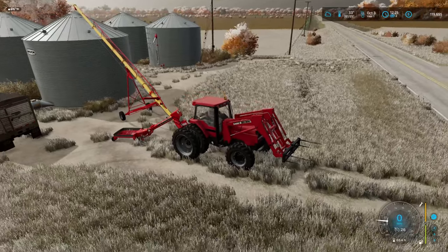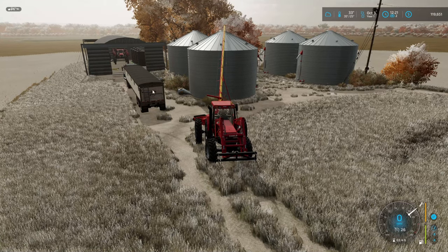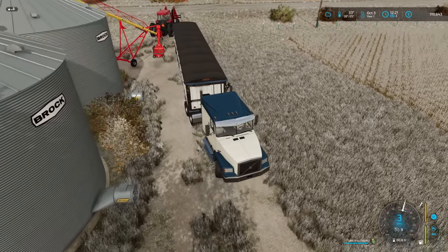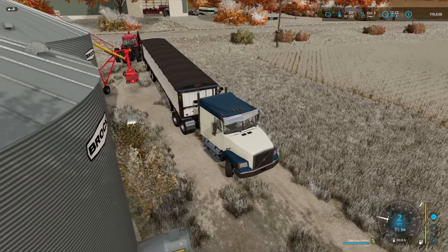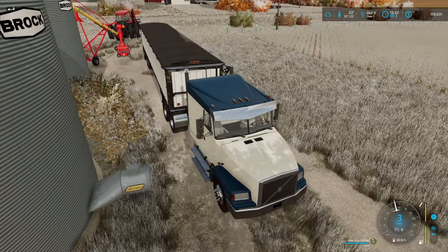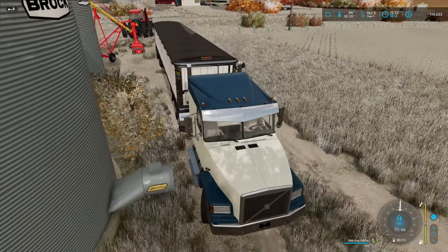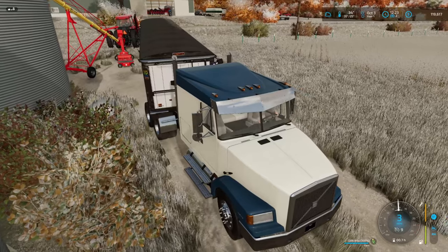This should work in this position. Let's do some precision backing up here. We're gonna hit the dual. Yeah, we might need to pick ourselves up an old tractor to just run the PTO on this.